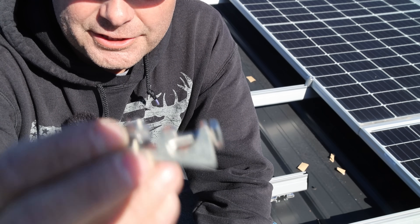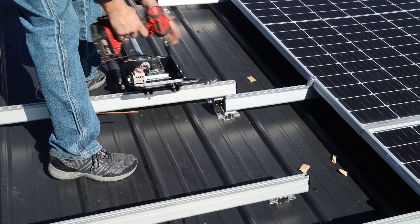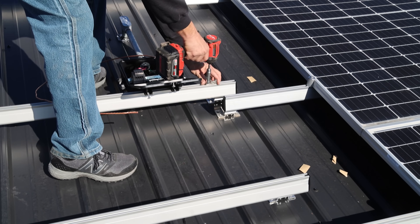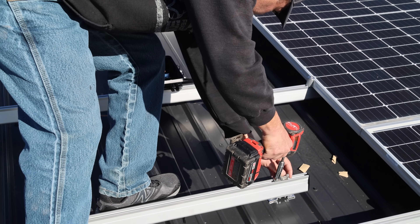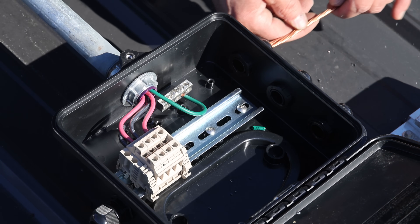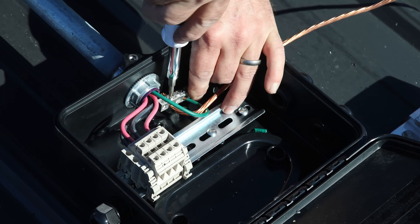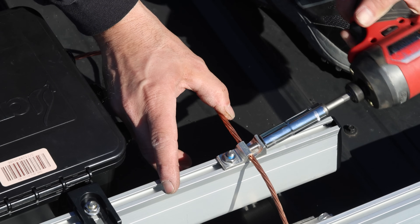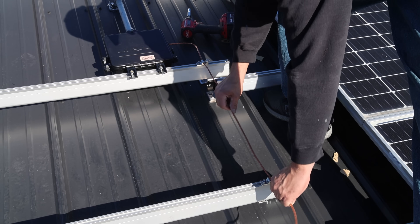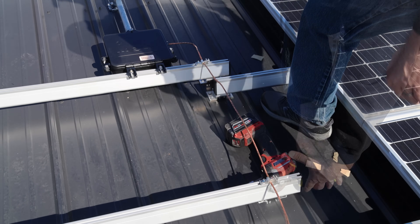I've got a ground point that attaches to the rail, and I'm going to mount it right here beside the junction box — that'll ground this row of panels. Then I've got another ground point I'm going to put down here on this rail, which will ground the lower set of solar panels. I've got a number six bare ground wire, and I'm just going to run it in and attach it to the ground bar, then continue it down into the second ground clamp and cut it off.